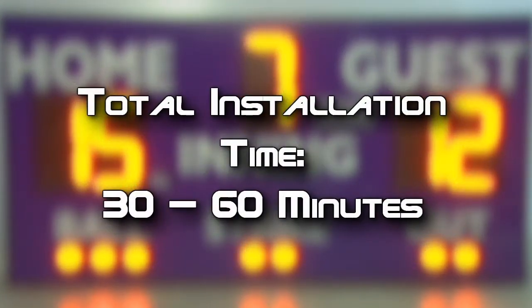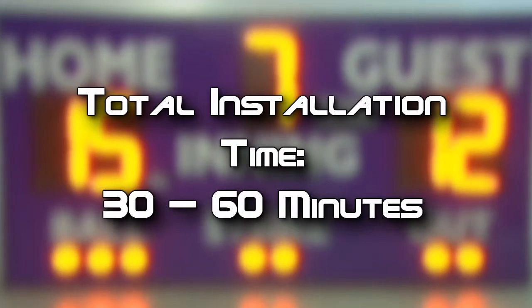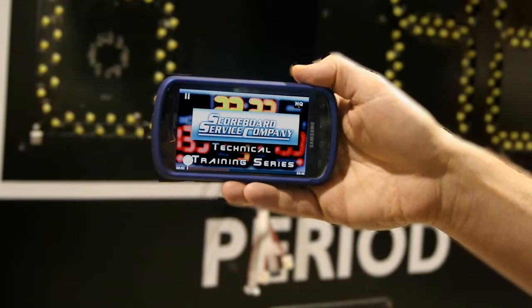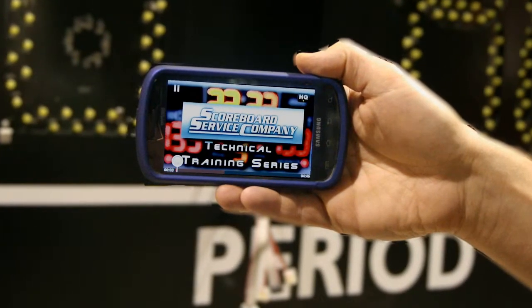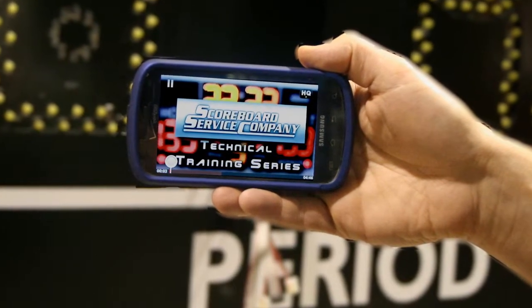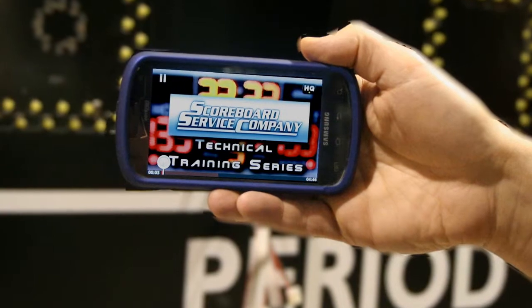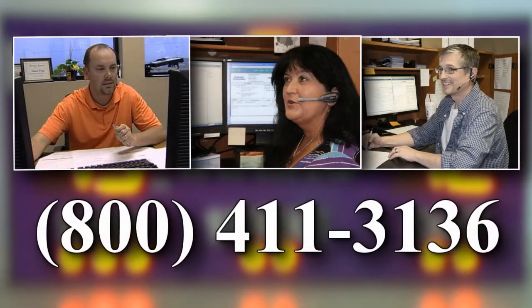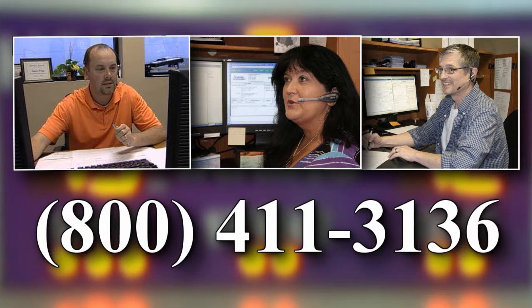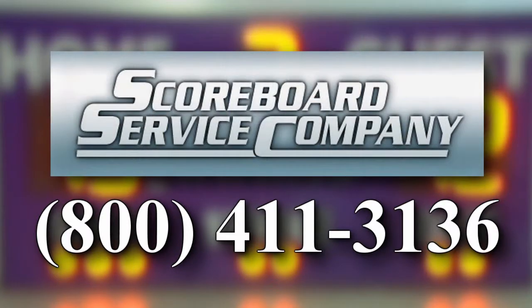This repair should take 30 to 60 minutes. If you have a wireless internet signal at the scoreboard and you have a smartphone, tablet, or laptop computer, you may find it helpful to review this video on-site as needed. Consult your scoreboard service company technician for any questions or assistance during the removal and installation of the module. Scoreboard service company: 1-800-411-3136.